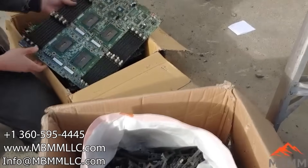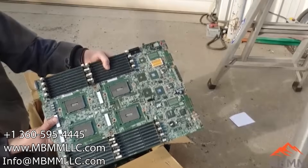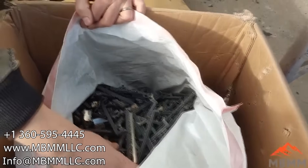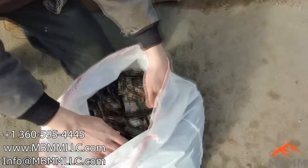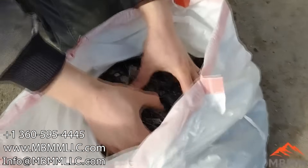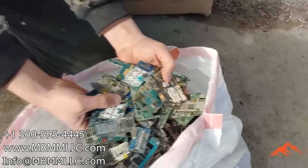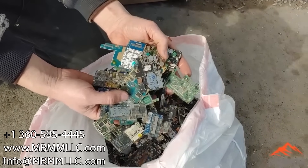Hey guys, Mount Baker Mining and Metals. Today we're going to run a sample of PC boards through our hammer mill and shaker table, crush them up, and try and get the precious metals and base metals out of them. This is a bunch of cell phone boards and we're going to run these through our PCB system and try and recover the precious metals off them.